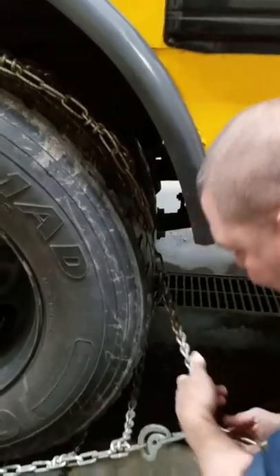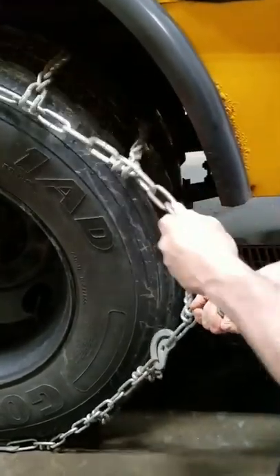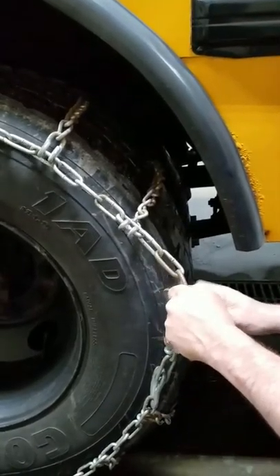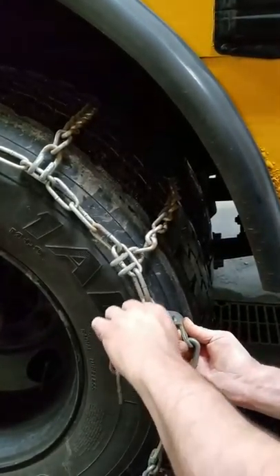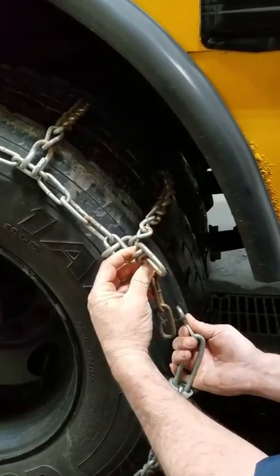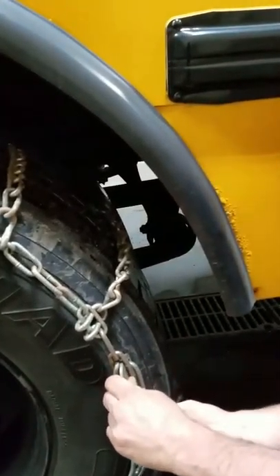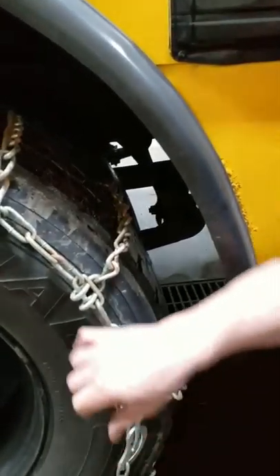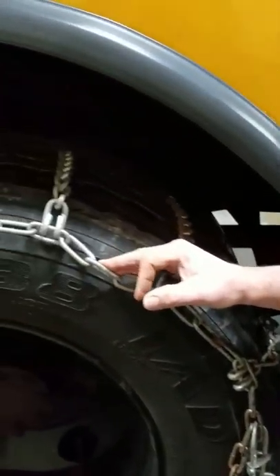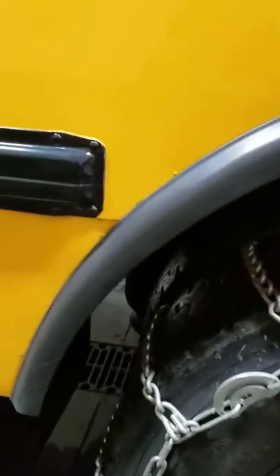I'm going to pull right here, pull this up, and hold it. I'll reach up and grab this one and pull it out. Then I'm going to take up most of the slack on the outside of the tire — counting one, two, three, to the fourth link up. Slide this through, pull that down, just like that. Then look around the chain around the tire, reach your hand inside, pull it out a little and adjust it — one, one, one, evenly all the way around.